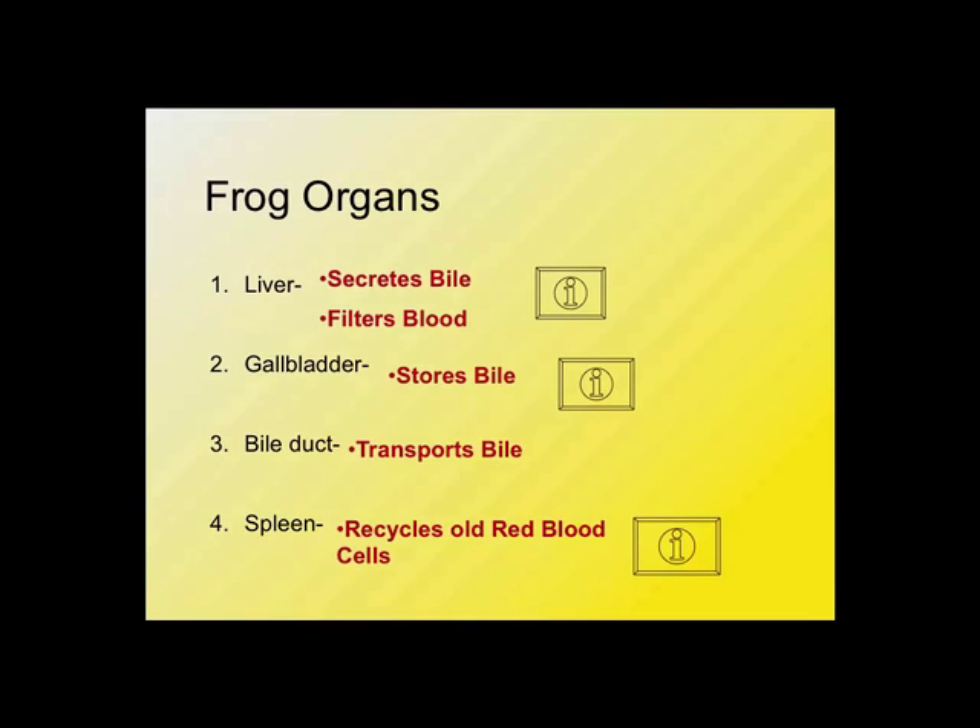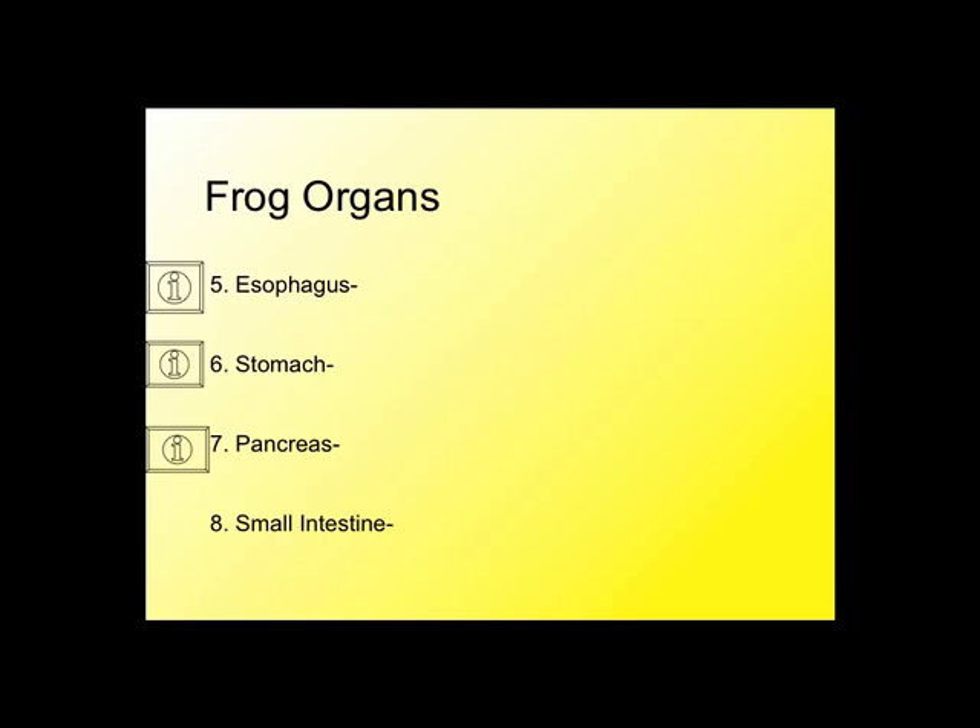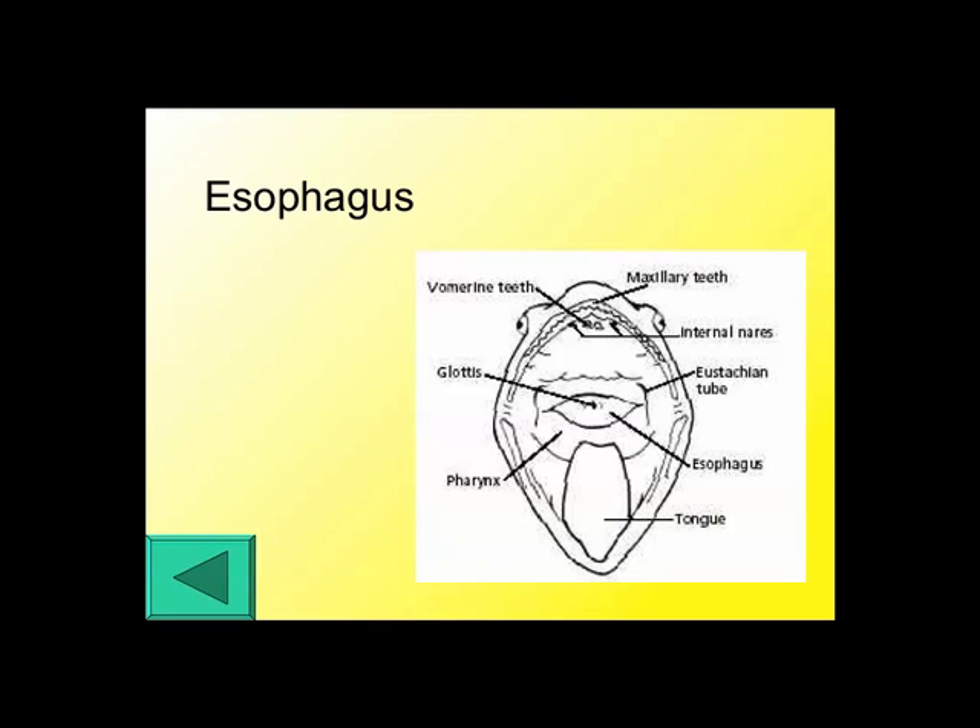The esophagus is kind of difficult to find unless you remove many of the organs, because it connects the mouth to the stomach. It's way up high since the stomach is pretty high, and it connects into the back of the mouth. If you look at the back of the frog's mouth, that's where it starts — a tube that goes back. It's underneath the heart, dorsal to the heart, leading to the stomach. If you still have the stomach intact, you can follow it up towards the frog's mouth to find it.